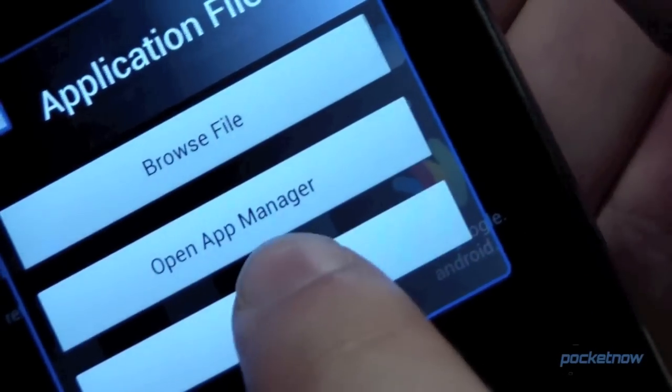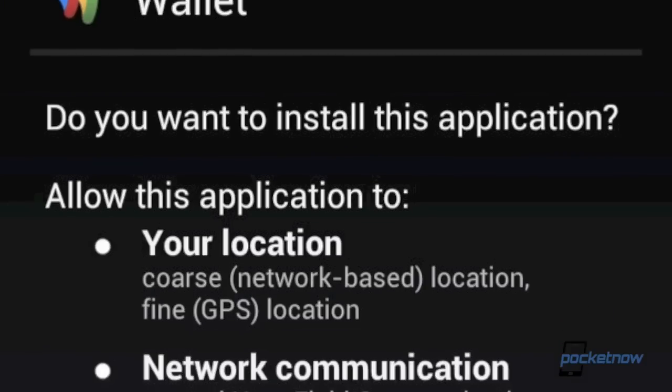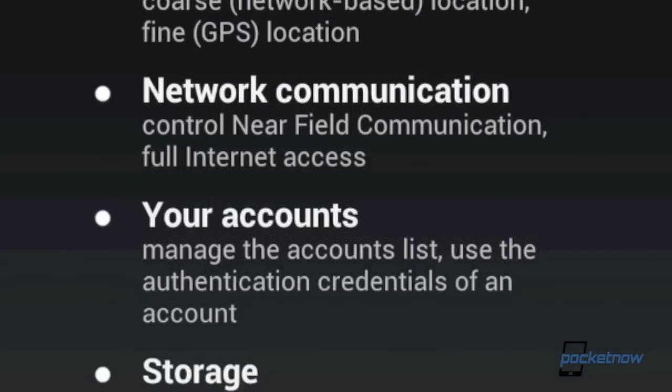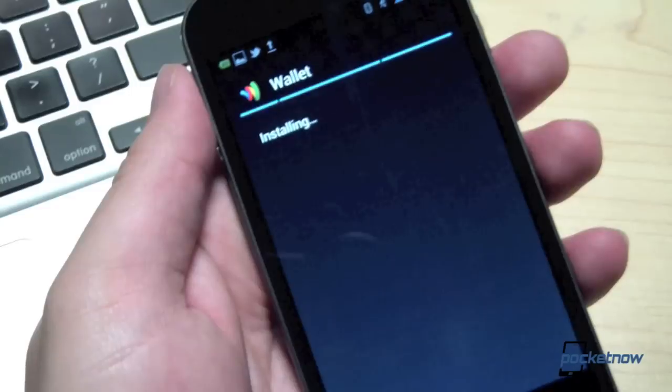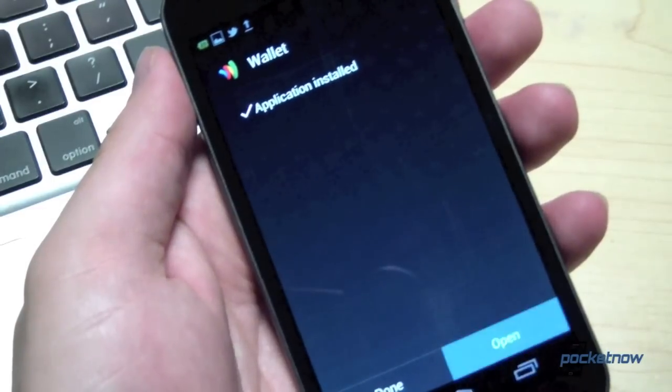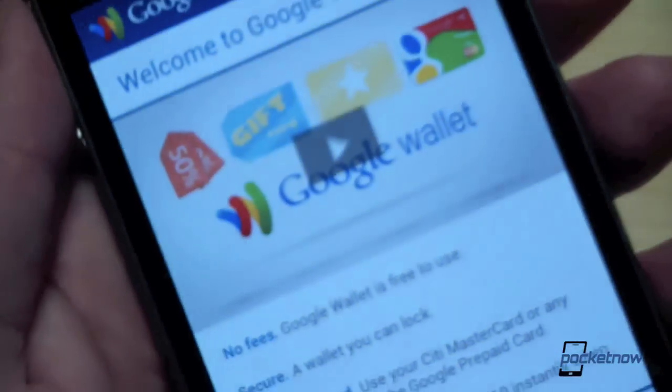If you're using Astro, it'll ask you if you want to browse the file or open the app manager. Just go ahead and hit install. Android is going to do its usual thing and ask you for your permission to install it, showing you all the permissions that the app is going to have. Go ahead and press install. Once the application finishes installing, you can go ahead and press open. And presto!